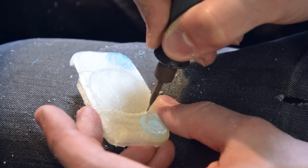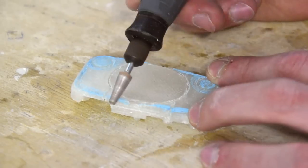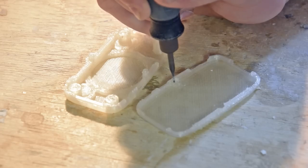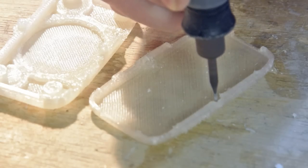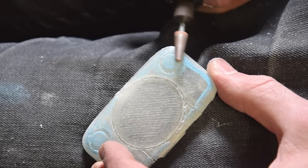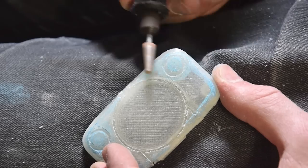With the help of a Dremel and an exacto knife, most of the visible defects are removed. The case cannot close by itself because defects get in the way of the screw posts — we'll remove them with a drill bit. The buttons are reshaped a bit and sanded to eliminate the visible layers.